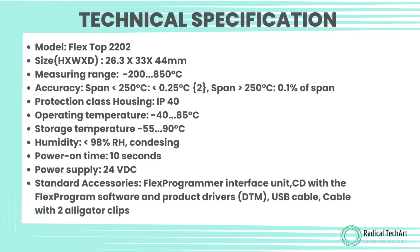Protection class housing: IP40. Operating temperature: minus 40 to 85 degrees Celsius. Storage temperature: minus 55 to 90 degrees Celsius. Humidity: less than 98% RH, non-condensing. Power-on time: 10 seconds. Power supply: 24 volts DC. Standard accessories include the FlexProgrammer Interface Unit, CD with FlexProgram software and product drivers, DTM, USB cable, and a cable with two alligator clips.